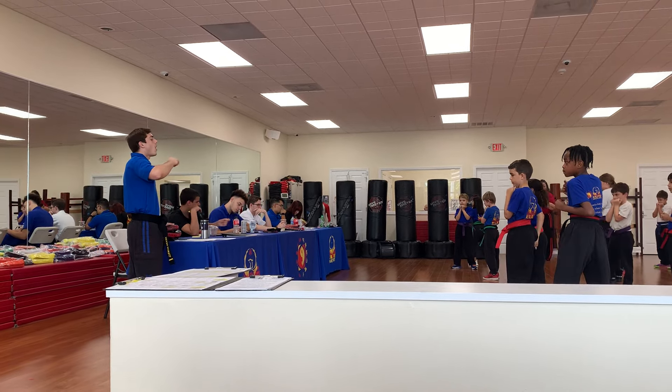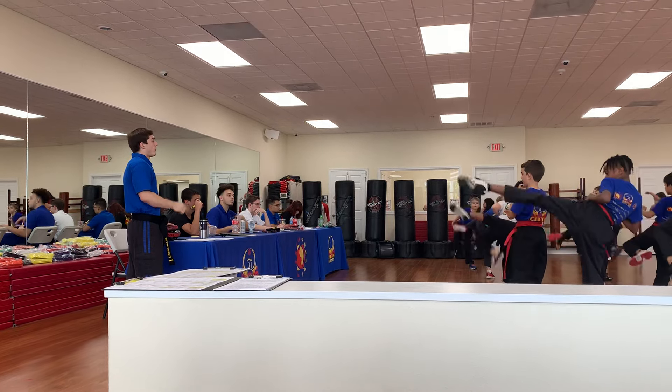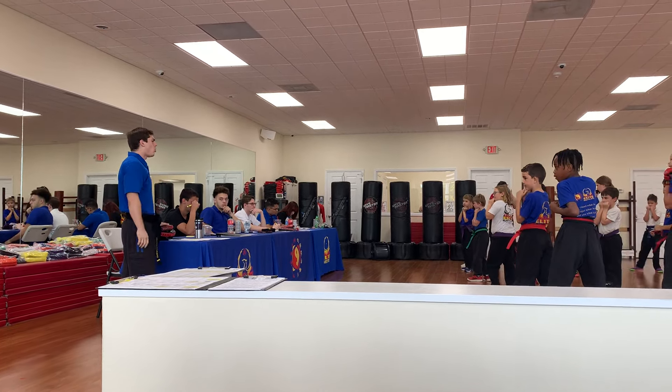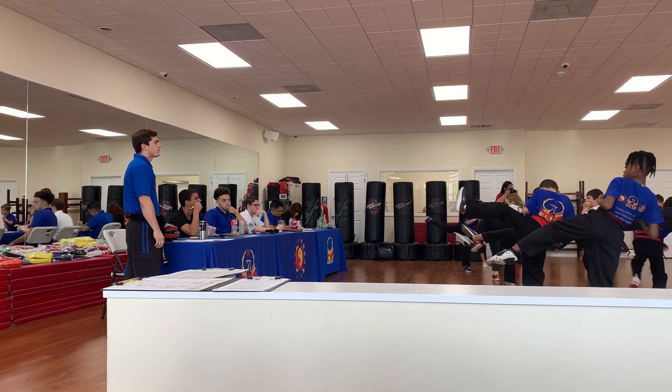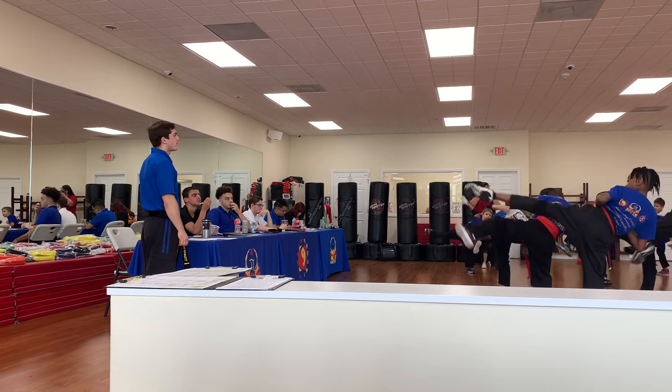Let's get a few of those. Ready? On with me. Go low, middle, high. Low, middle, high. Very good. Keep those hands up. Like that. Go low, middle, high. Low, middle, high. Up one more. Go low, middle, high. Let's go low, middle, high.